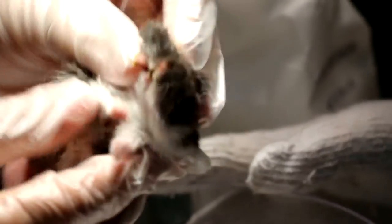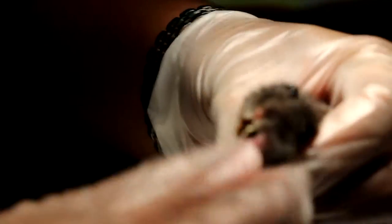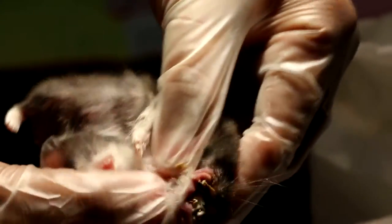The hamster has been sedated with Zola's tail IM, so it's not so stressful to the hamster. This is the second time on the right pouch. The left pouch is okay.